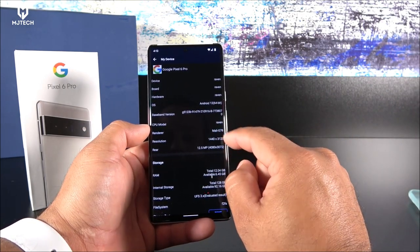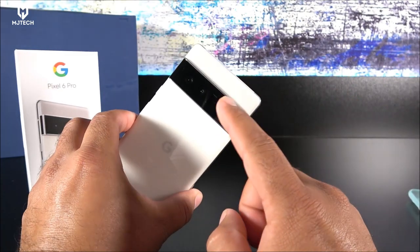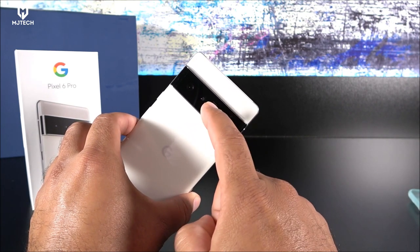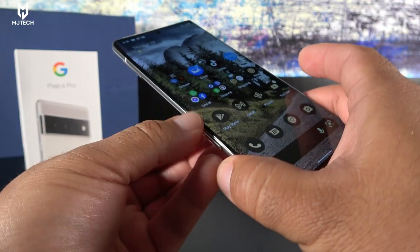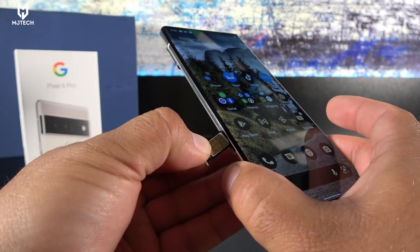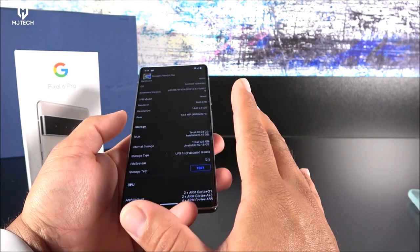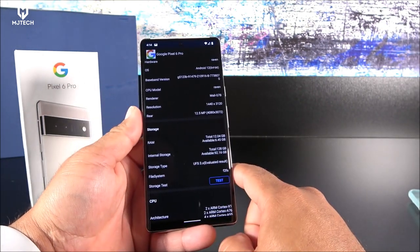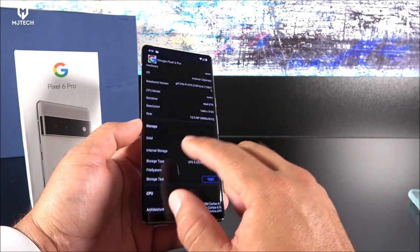On the rear we have a 50 megapixel wide-angle lens, a 48 megapixel telephoto, and a 12 megapixel ultrawide, plus an LED flash and secondary microphone. On the side there's an aluminum frame and a single SIM card slot with no memory expansion. It supports stereo speakers, USB-C, volume rockers, power key, and an on-screen fingerprint sensor — the rear fingerprint sensor is gone.